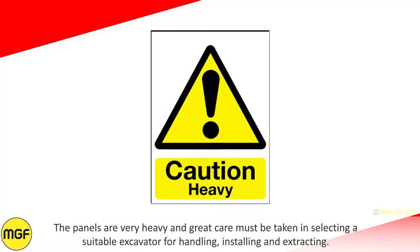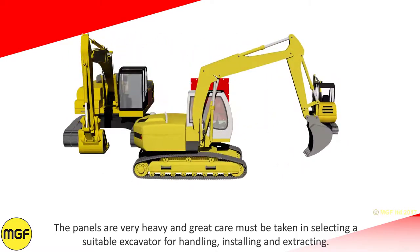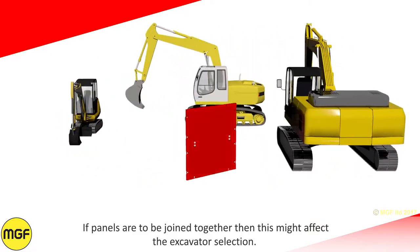The panels are very heavy and great care must be taken in selecting a suitable excavator for handling, installing and extracting. If panels are to be joined together then this might affect the excavator selection.